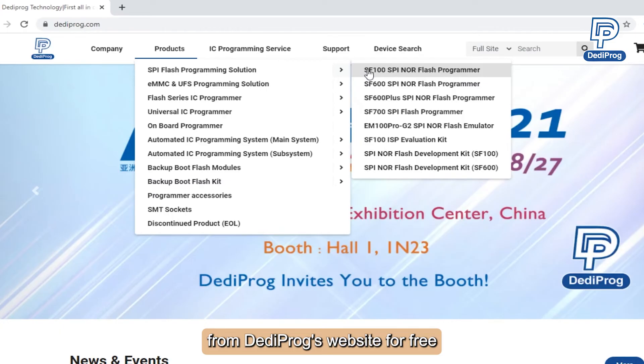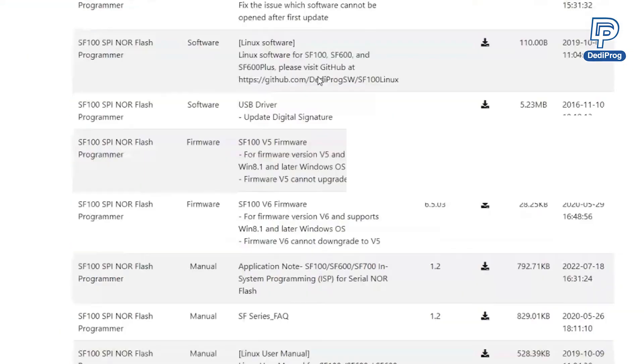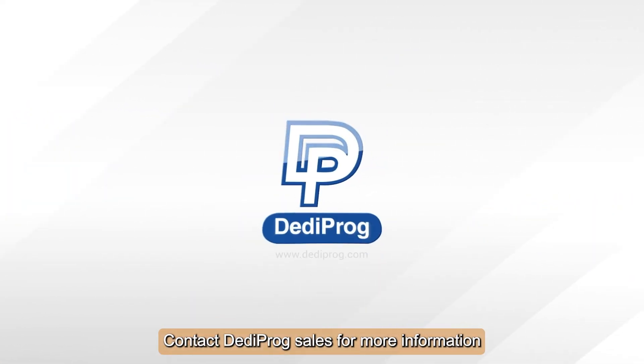Users can download the latest software from DERDIPROG's website for free. There is also an application available to check whether this programmer is suitable for your board. Contact DERDIPROG sales for more information.